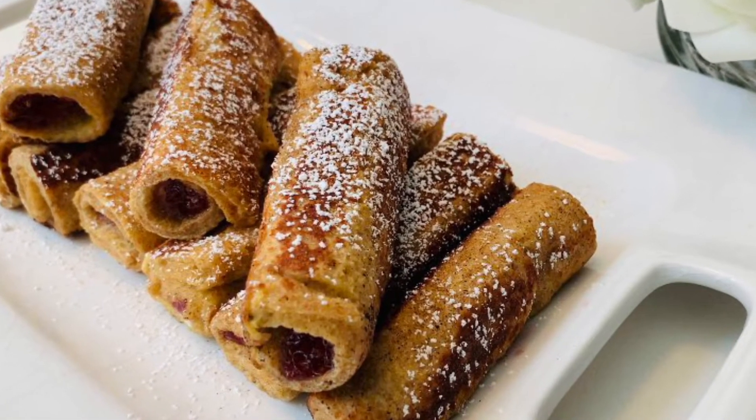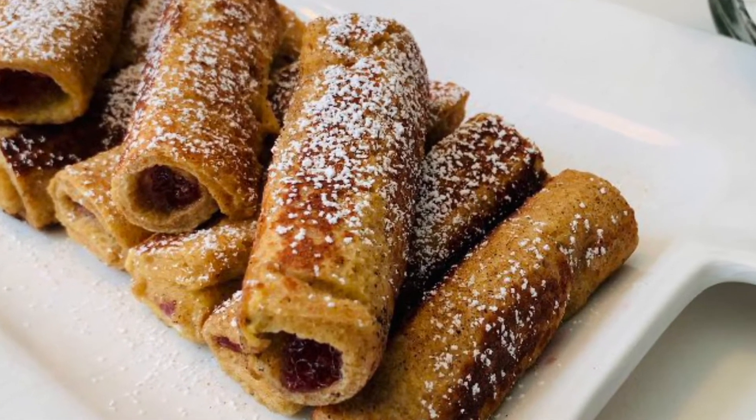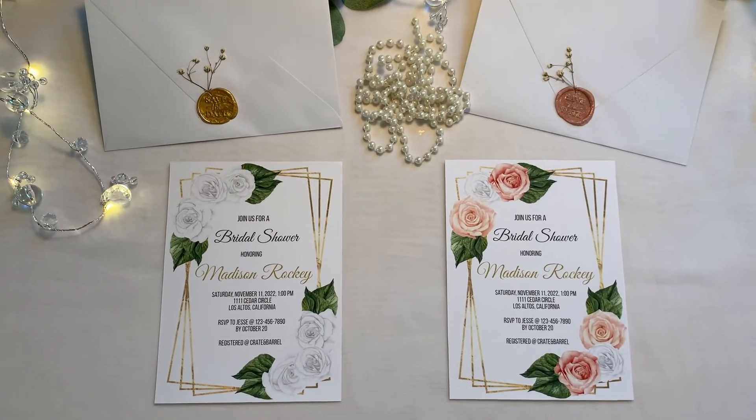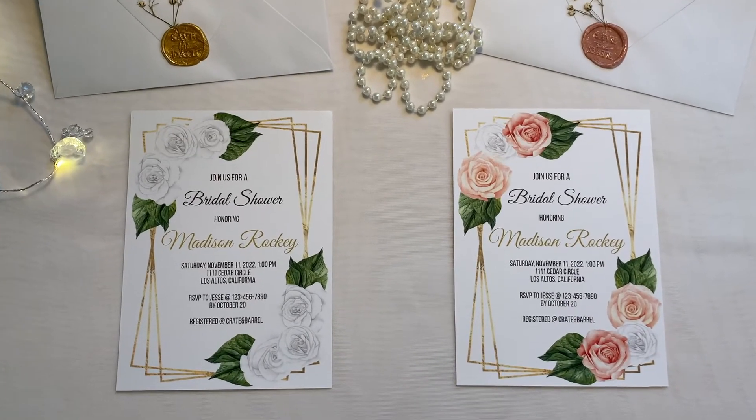Thanks for watching. If you're looking for bridal shower essentials, I invite you over to my shop at www.antheacollection.com.